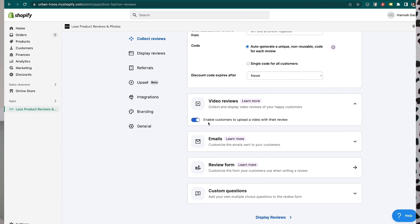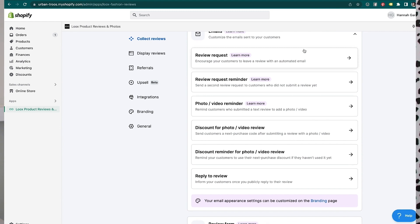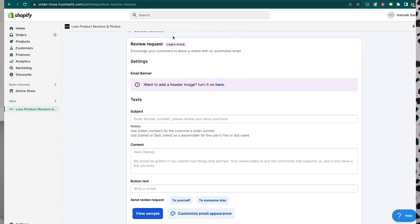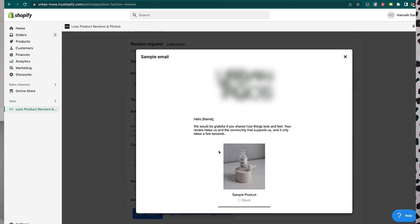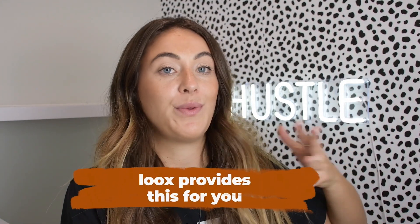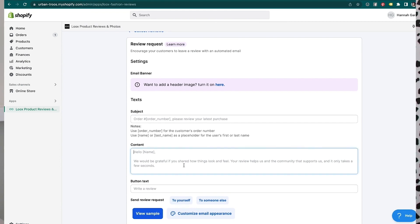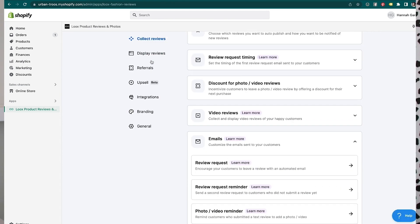For video reviews, obviously say yes — enable that. Then let's look at what the emails look like. This is what the review request email would look like. You can add a banner or picture. Here's a sample of the review request that goes out 14 days post-fulfillment. Loox provides this copywriting for you — I didn't write any of this. These are their templates, but if you wanted to come in and customize it further for your specific use case, you could do that.